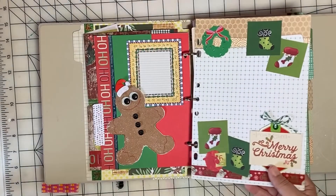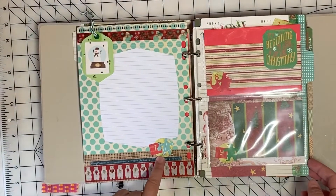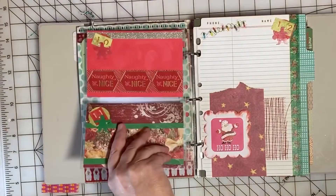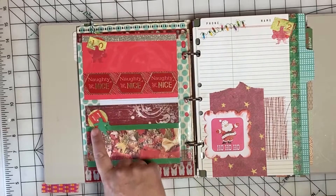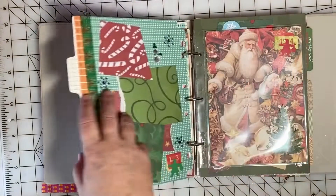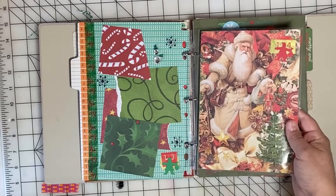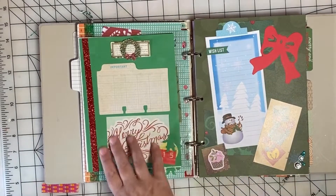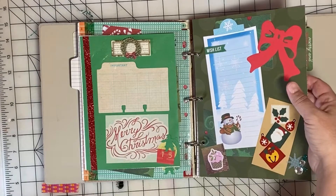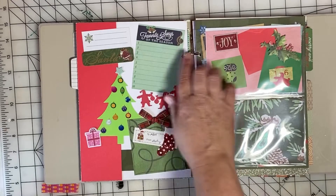A couple of pages are left open without a number assigned. I can move these pages around in the album if I have something more to say or additional photos. There's some flexibility with this album because there are a few extra pages that can be easily moved around in this three ring binder. There's a combination of pocket pages and cardstock pages — some pocket pages have one section or two sections, and they are basically six by eight pages.